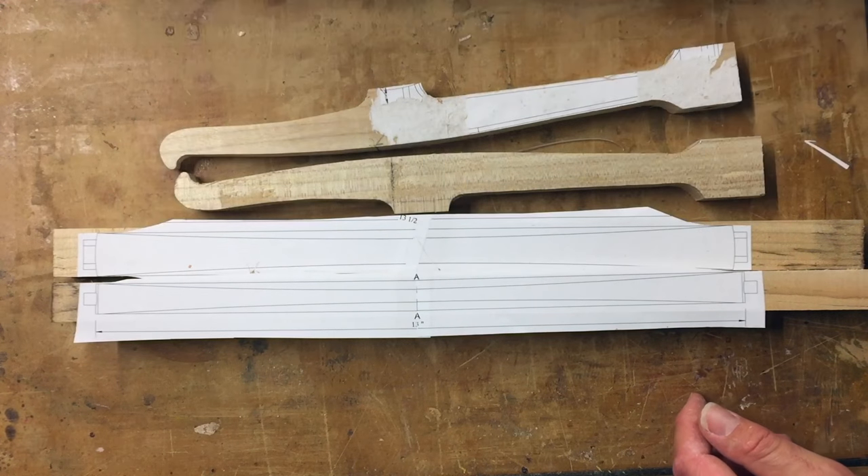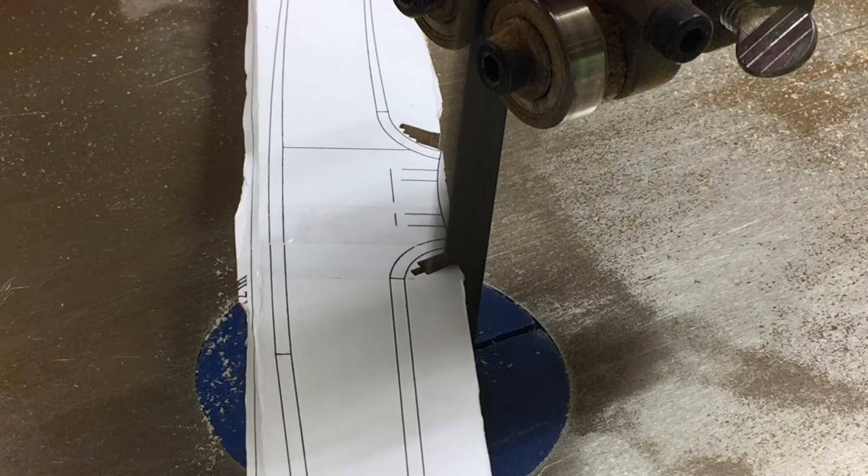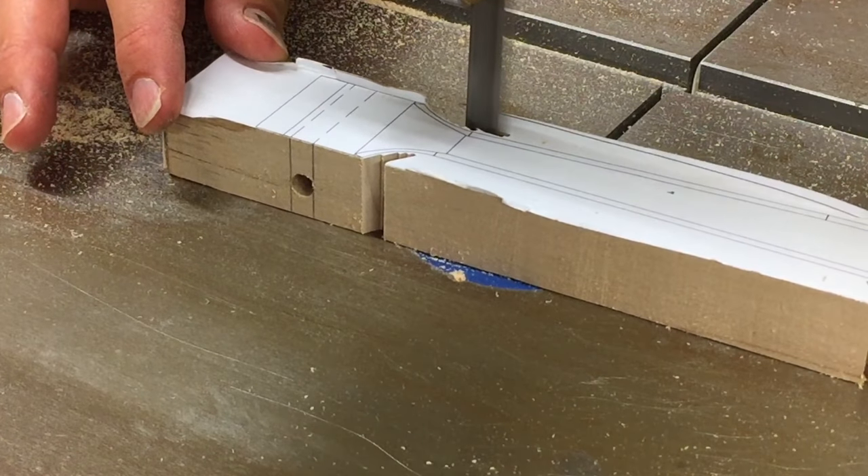With the mortises cut, it's time to bring the cheeks into rough shape. I cut out the shape of the cheeks at the bandsaw, being sure to stay off the template line to allow for the final details.